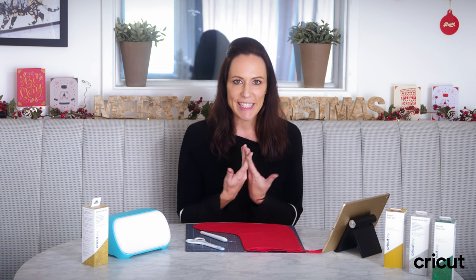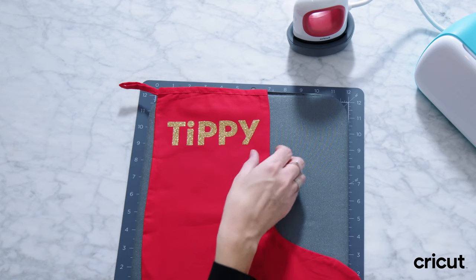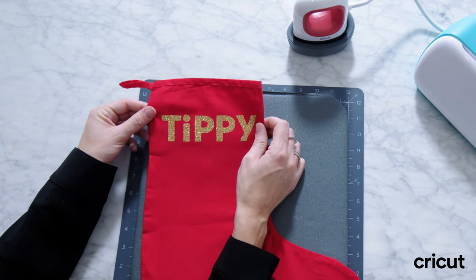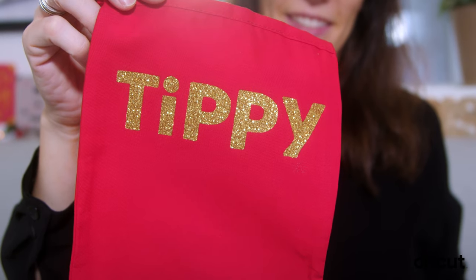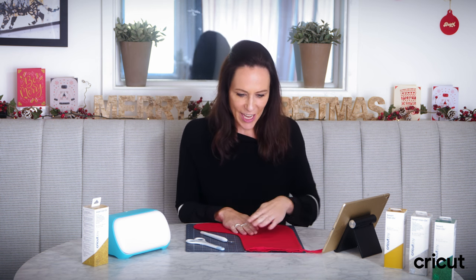Christmas is coming and that means it's time to get organised. For me it means prepping and getting all of my Christmas items ready. I'm going to start by getting my daughter's Christmas stocking all made and I'm going to be using her nickname Tippi on her stocking.